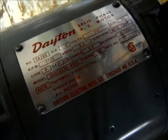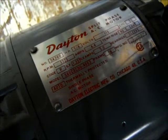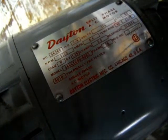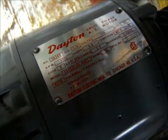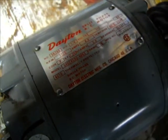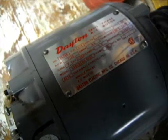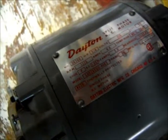Okay, got a third Dayton motor here. This one is a split-phase AC motor. Same thing — it's 115 volts only. I've got the cover off on the back of the motor, and I'm going to show you how to read that wiring diagram. This motor here is reversible. The last one I showed you was non-reversible, and the first one was two voltages, 115 and 230, and that one you could also reverse.